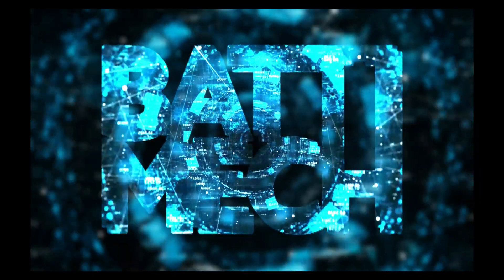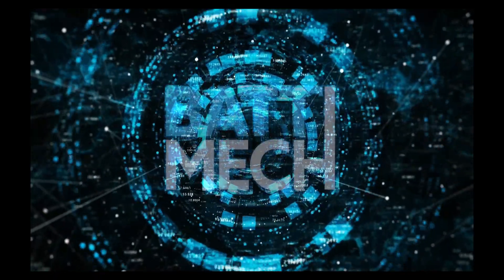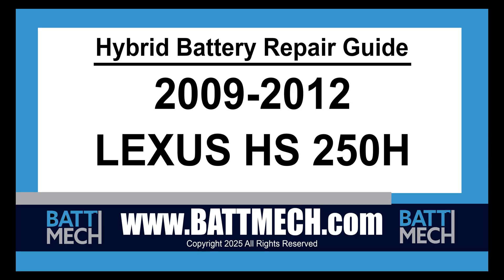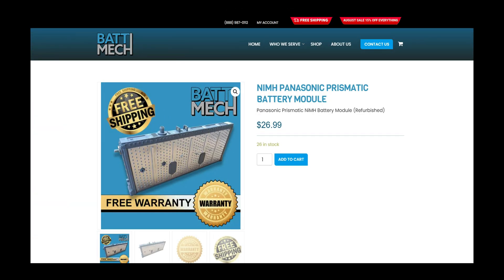BATMEK welcomes you to our instructional video series. This instructional video is for the 2009-2012 Lexus HS250H Hybrid Battery Pack for module replacement and repair. You can also use this video as a guide to replace single modules with BATMEK replacement modules.